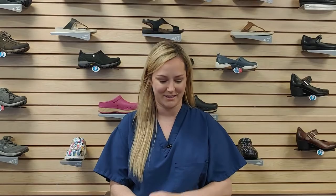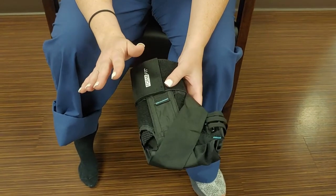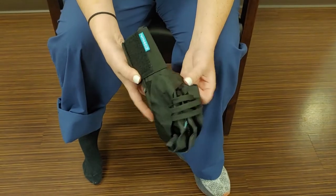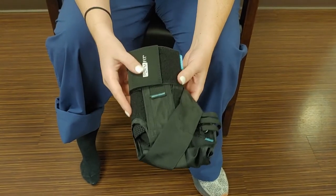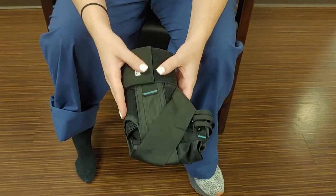Hi, I'm Dr. Pruner and today we're going to be talking about the Gameday Brace. The Gameday Brace can definitely be intimidating — it's got a lot of straps and things — so hopefully this video guides you on how to appropriately put this on depending on what you're needing it for.